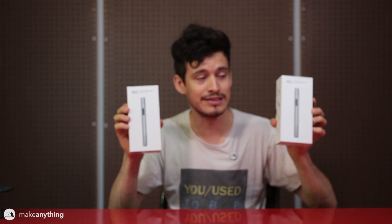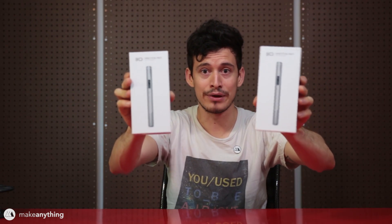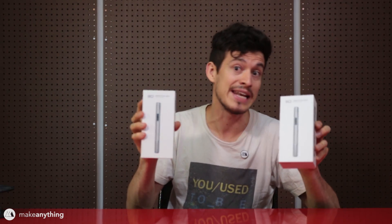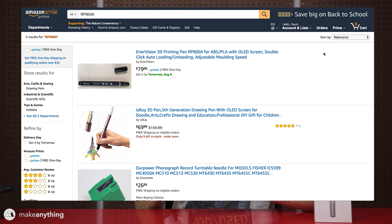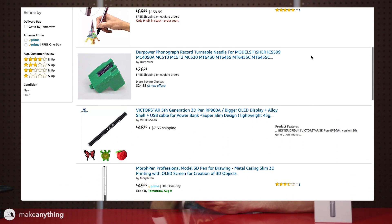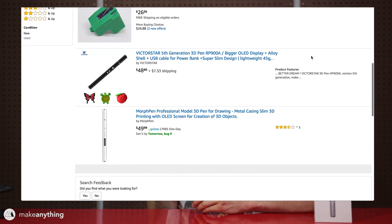I was asked to review this super slim 3D pen by Enervision today, and something caught my eye — this is the Enervision slim 3D pen. But as you can see, they're pretty much identical. The packaging on the inside is a little different but from the outside these are the same pen, and when you look on the back there's a model number RP 900A. I decided to type that into Amazon and lo and behold there's a whole handful of different companies selling this same pen under different names.